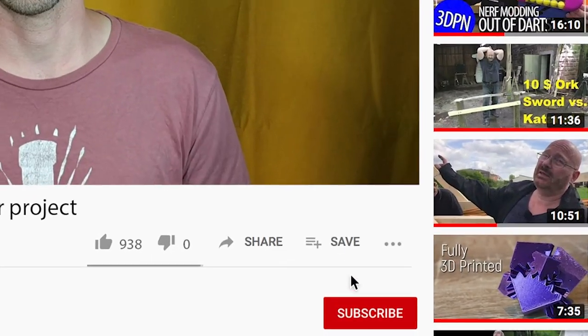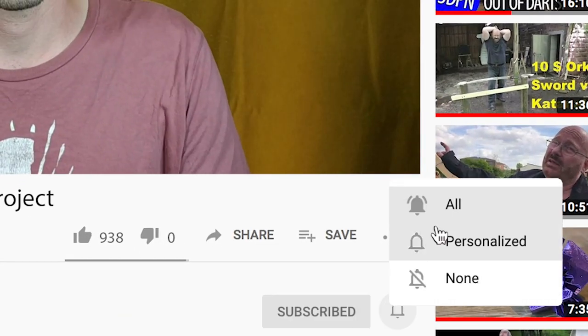That was a fun project. I'll be making more soon, so don't forget to subscribe so you don't miss out. Anyways, that's it for now. That was a lot of fun. Thanks guys for watching — I'll see you guys later in my next video.